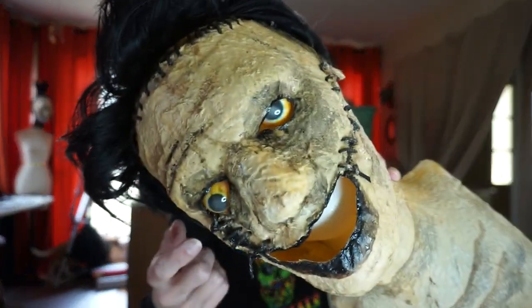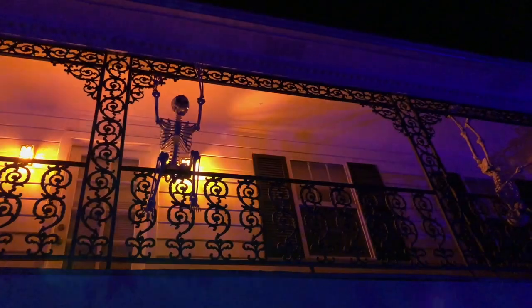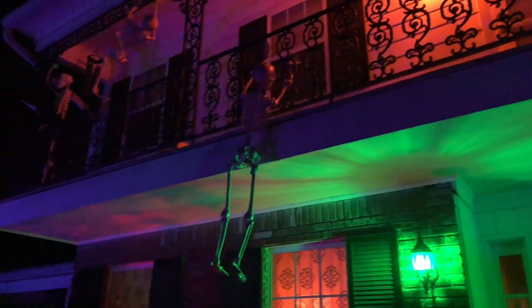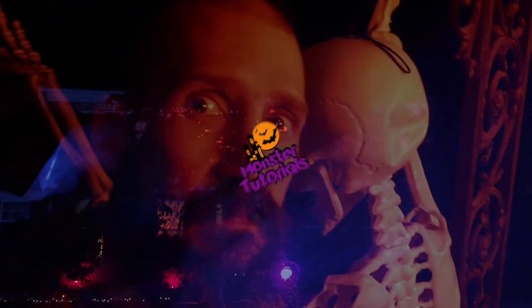What's up PropMob? Eduardo Talbert here. Today we are making these eyes. Welcome to Monster Tutorials. I am Eduardo.